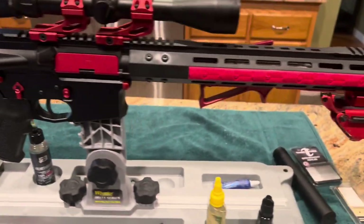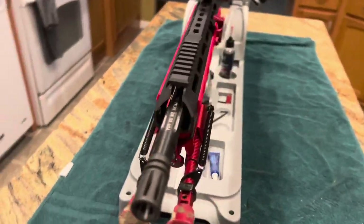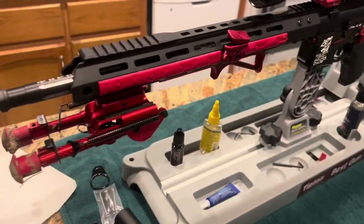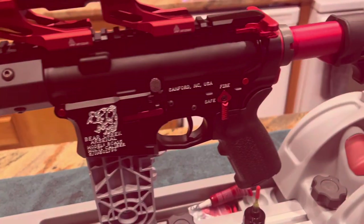Brand new to AR-15 — I'm loving the red color. You may not; you may be more traditional, or maybe you're into purple or blue — who knows. I enjoy this, and stay tuned for more awesome videos from Syrup Dishes.